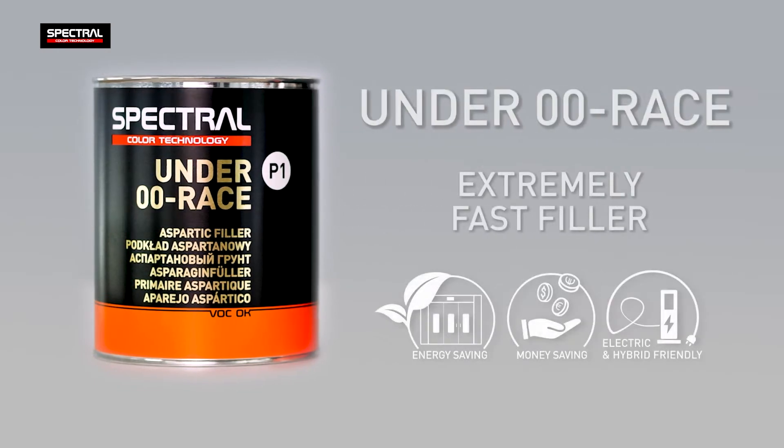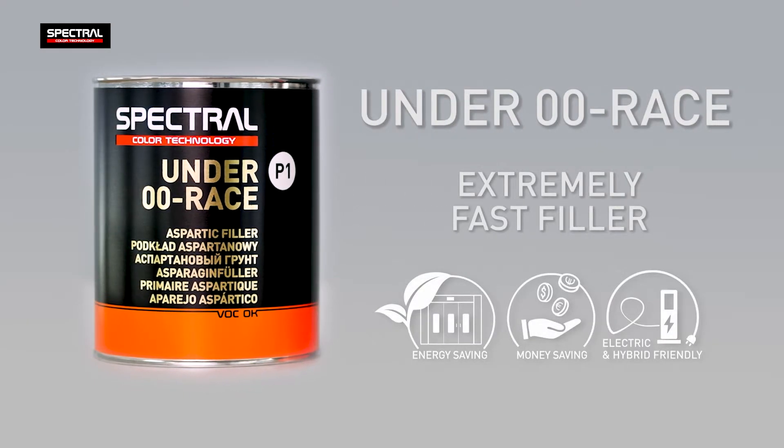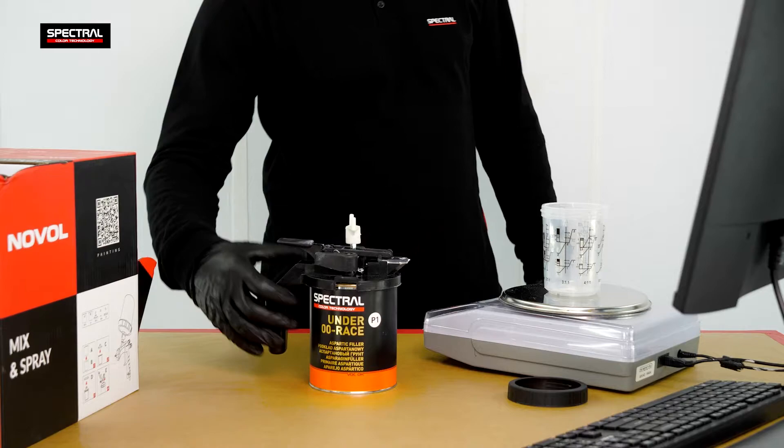Spectral Under Zero Zero Race is an extremely fast primer used wherever time and the highest quality of refinishing are important.